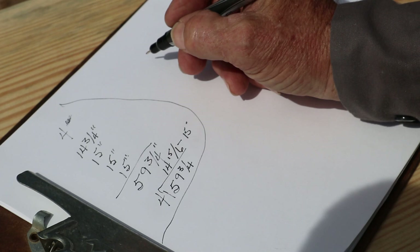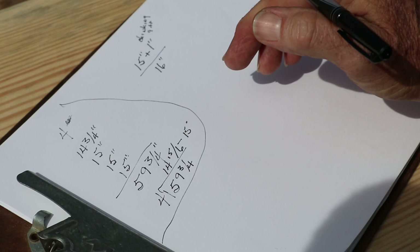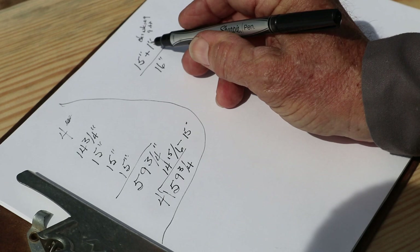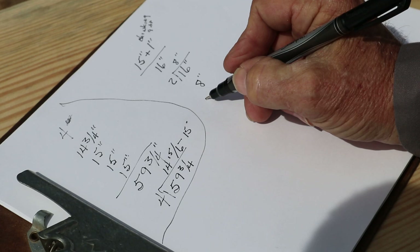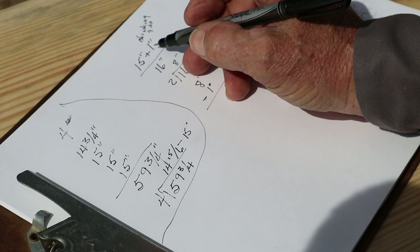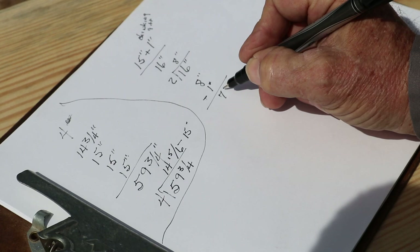Now I take the 15 inches and add that 1 inch for the chinking gap, which gives me 16 inches. We want to keep track of that inch because we're going to do something with it. We take the 16 inches — the 15 inch average plus an inch for the chinking gap — and divide that by 2, which is 8 inches. Now we're going to subtract that inch back out. We take that inch back off of the 8 inches, which leaves us 7 inches.